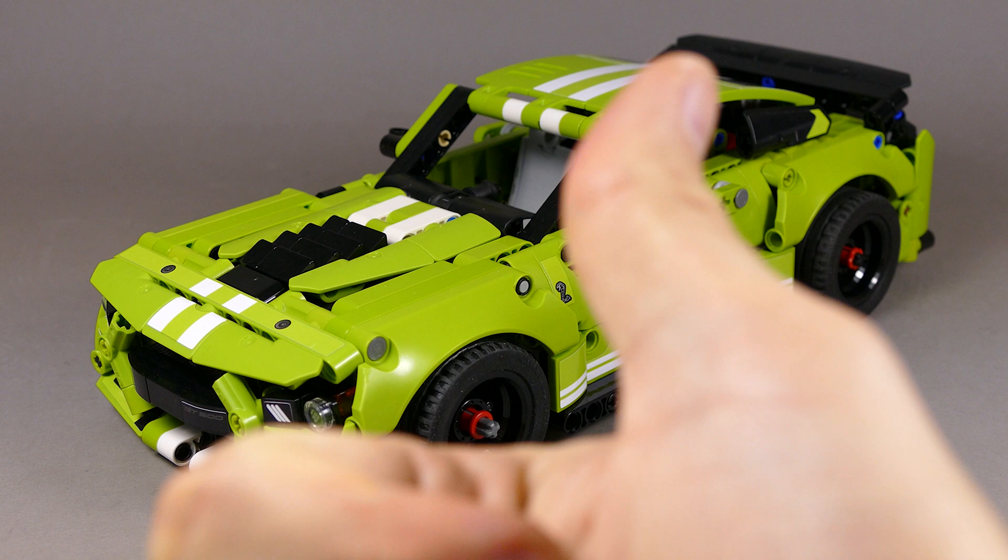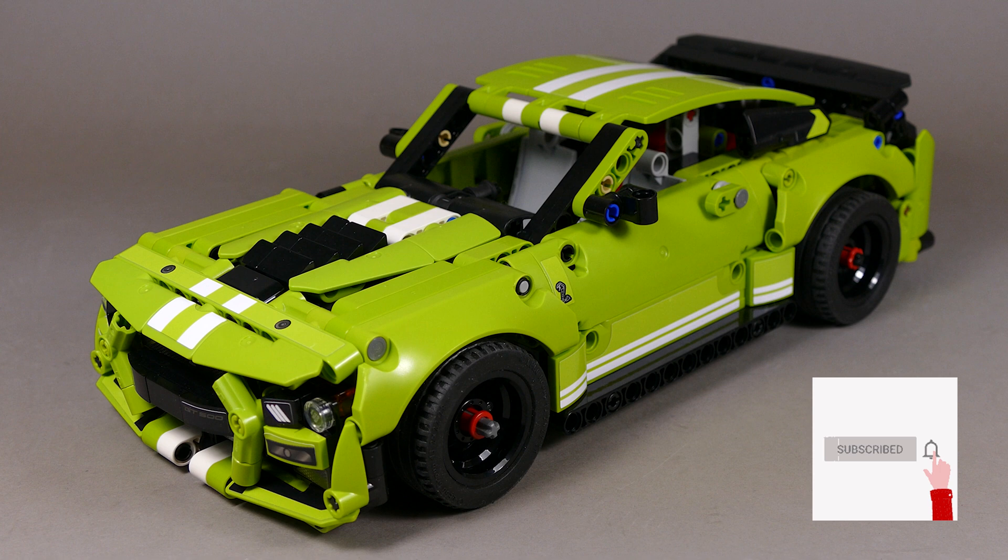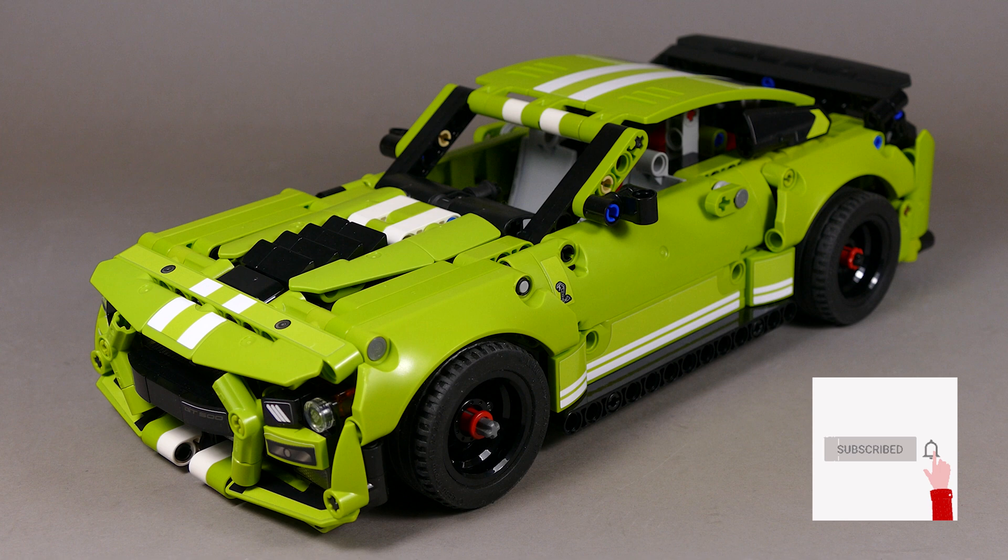That should be it from my side. Hope you liked watching the video — if yes, hit the thumbs up button, feel free to leave a comment, and if you're new here, hit the subscribe button and the notification bell so you get notified whenever I upload. Hopefully it was interesting to share some of the thoughts behind this vehicle. That was the LEGO Technic Ford Mustang Shelby GT500, set 42138, my 26th official LEGO Technic model. Until next time, everybody — stay safe, take care, and bye bye.